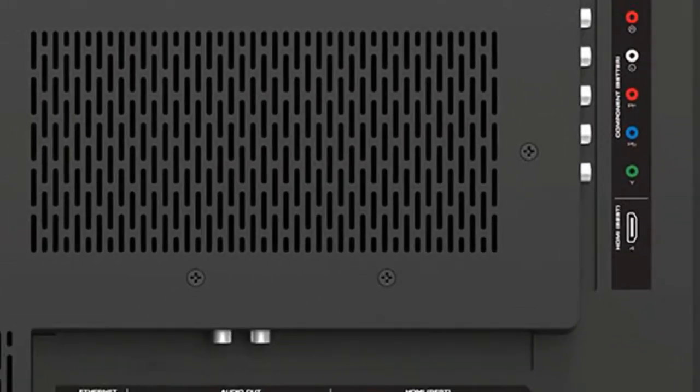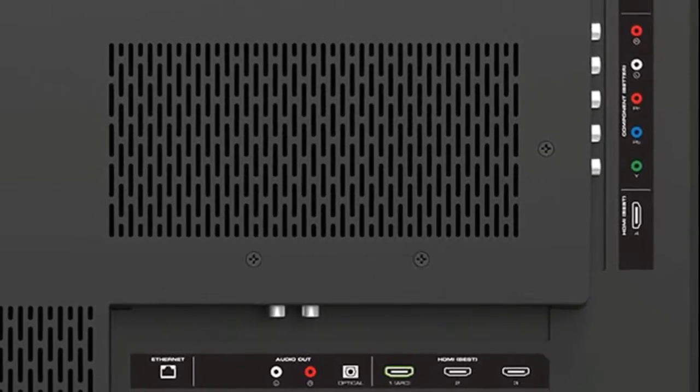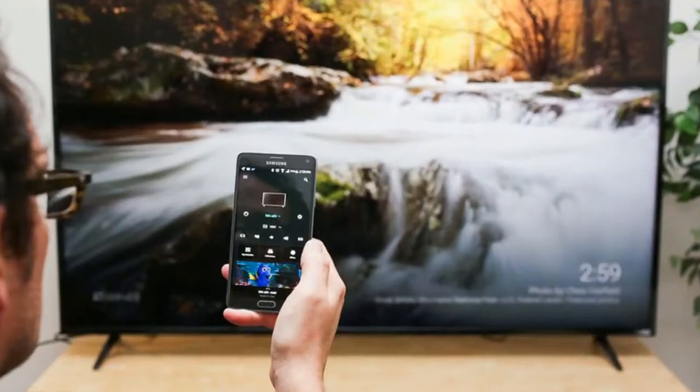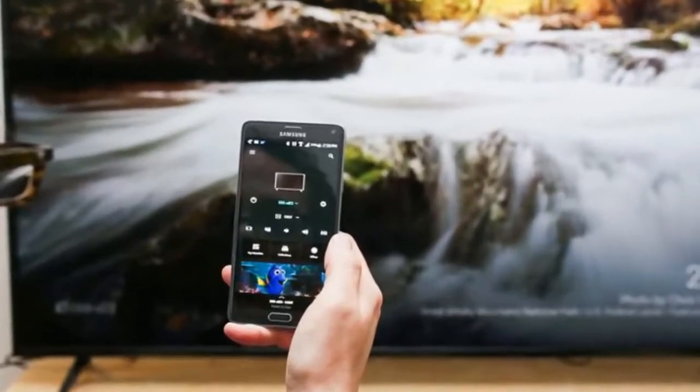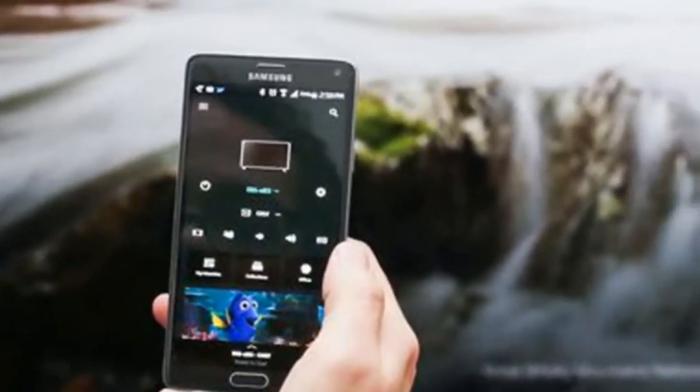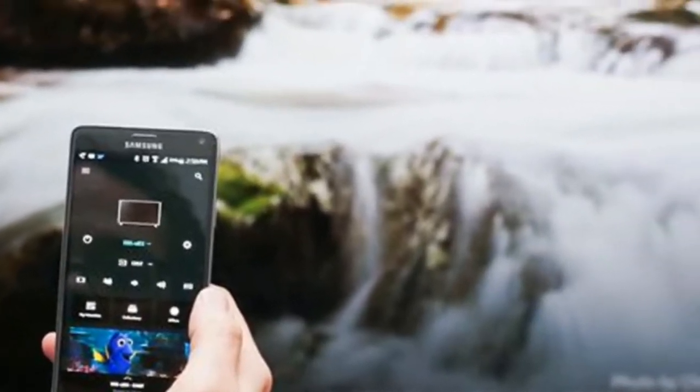But when you've got a series with a picture that looks as good as the ridiculously affordable E-Series, which costs just $800 for the monstrous 65-inch E65 V1 model, those peripherals are more easily excused. While not without its flaws, the Vizio E-Series offers a whole lot for a little. And we like that.